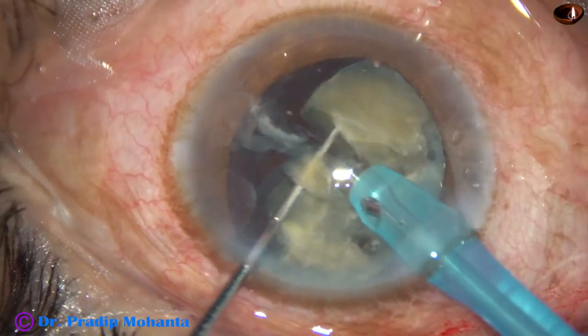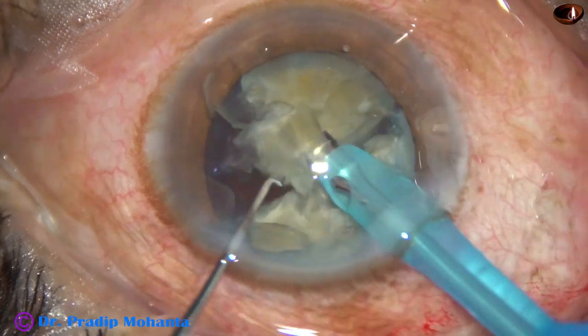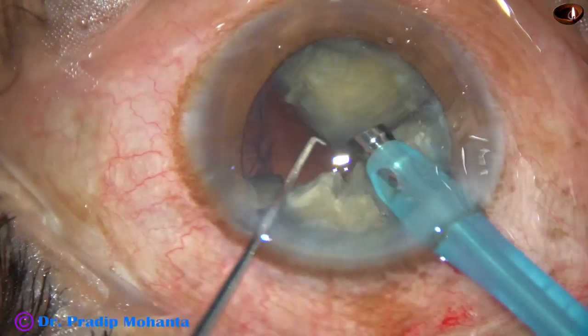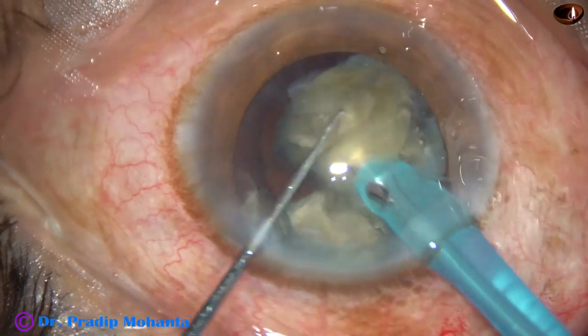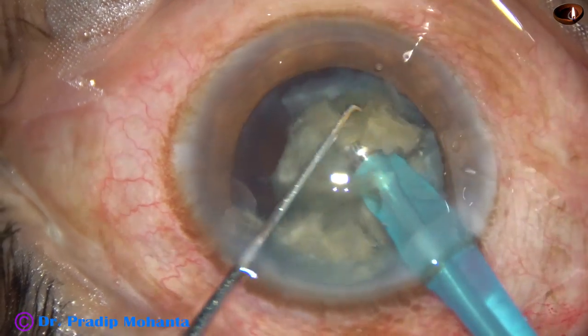Now each element is emulsified with ultrasonic energy. The ultrasonic energy used in this case is 70%, the flow rate is 40 ml per minute, and the vacuum is 400 mmHg.